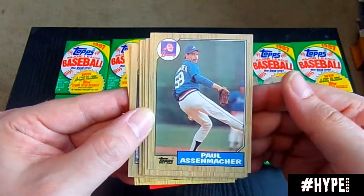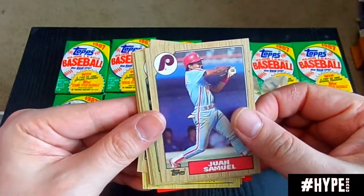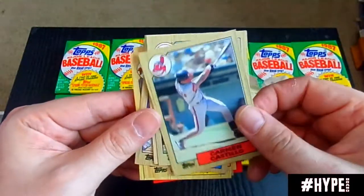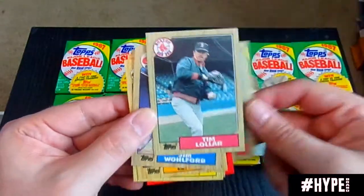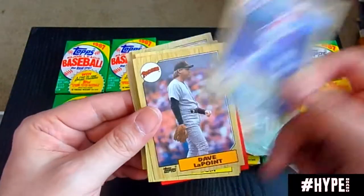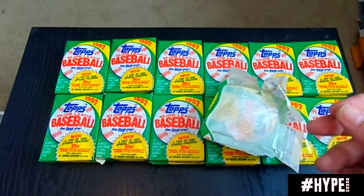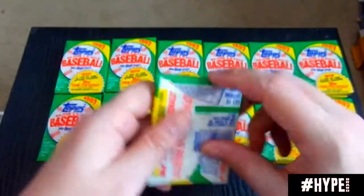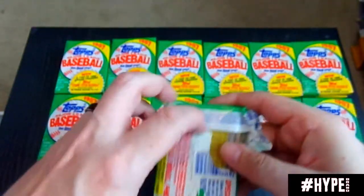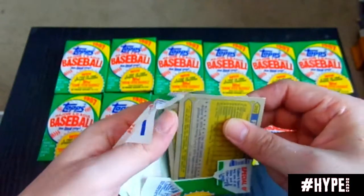Paul Assenmacher — what a name. Claudell Washington, Donnie Moore, Tim Lollar, Jim Wohlford, and there we are — right back where we started. We are looking for the Barry Bonds '87 Topps card. Also there is an awesome Mark McGwire in this set. Jose Canseco. Barry Larkin's rookie card is in here.